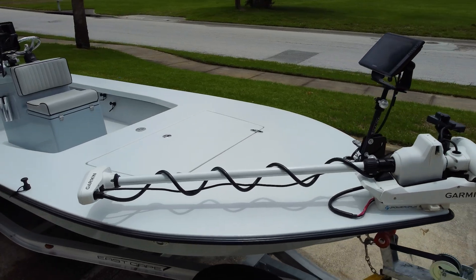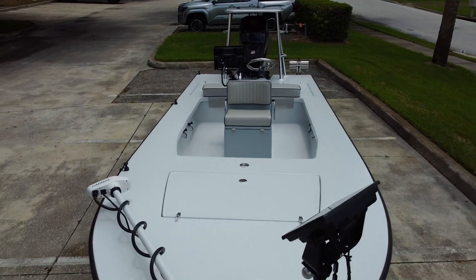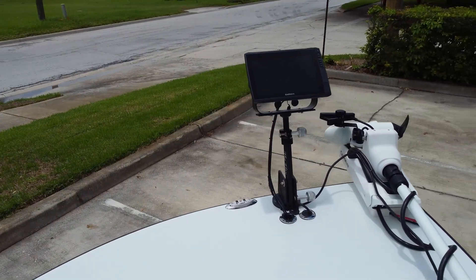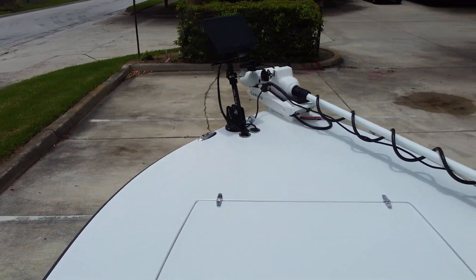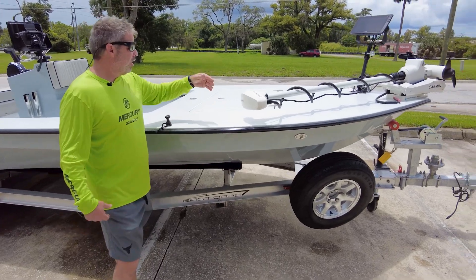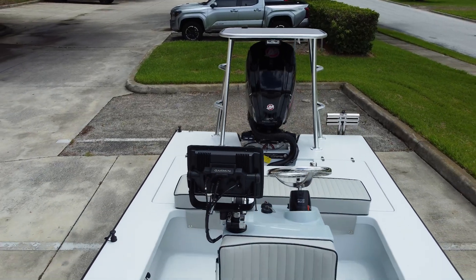He's got the live scope on it. He has the Garmin MFD up on the front. It is all removable. So it looks like a lot going on, but that's the common thing you do for the live scope stuff for the freshwater scene and saltwater — take it off. He does have a cleat offset up the front.